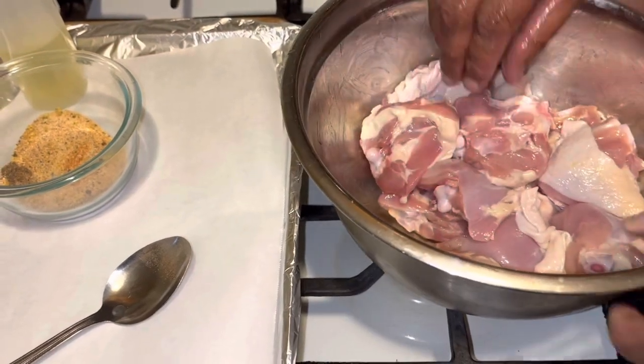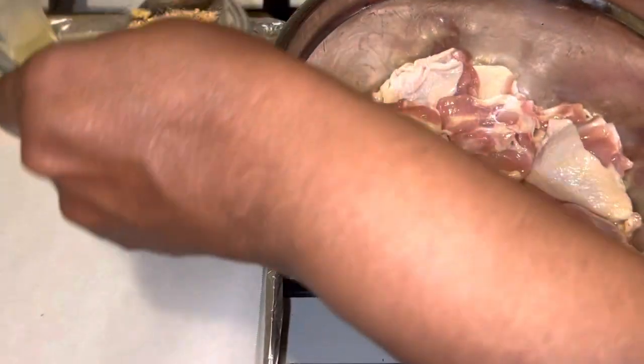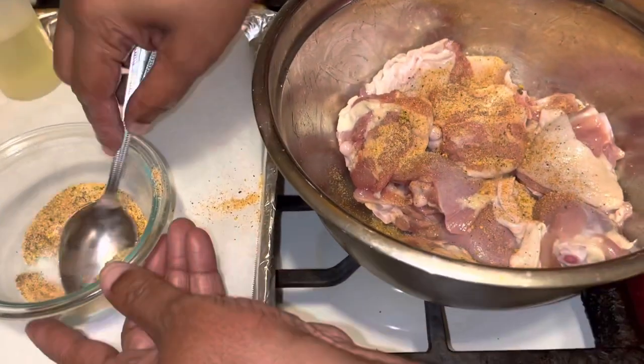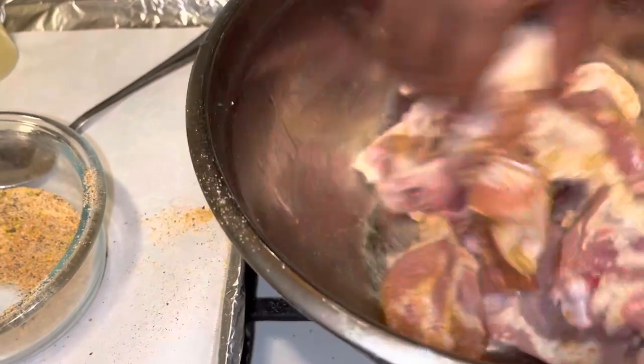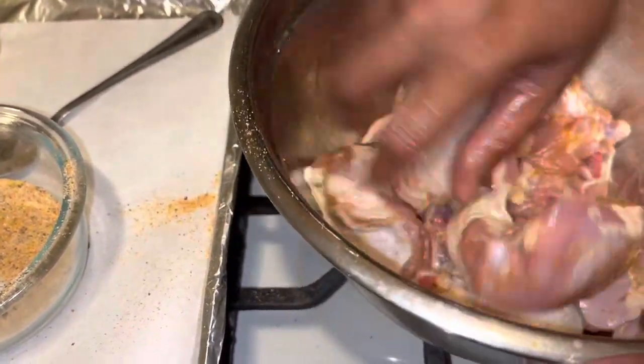You want to make sure each piece of chicken is getting the seasoning on there, because we're going to bake these thighs and then put barbecue sauce on them. These will be the best barbecue thighs you ever have, for real guys.